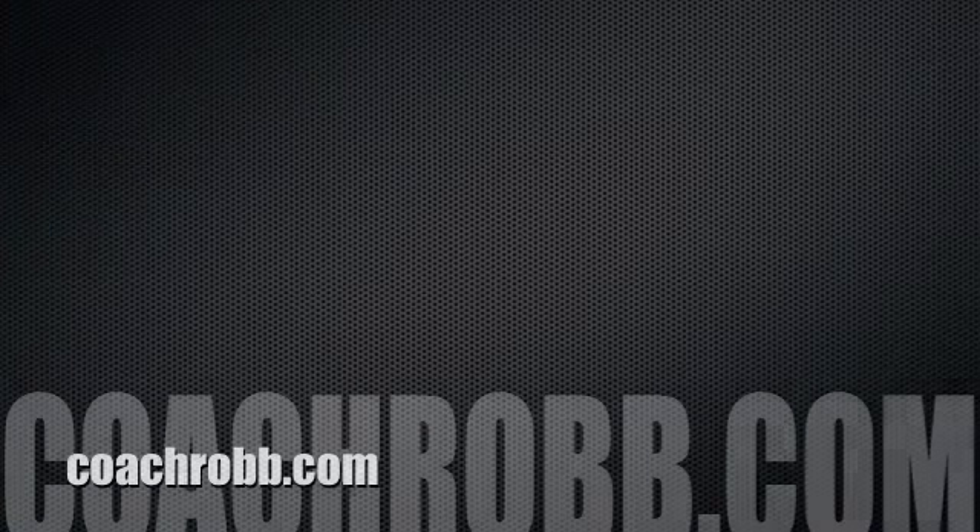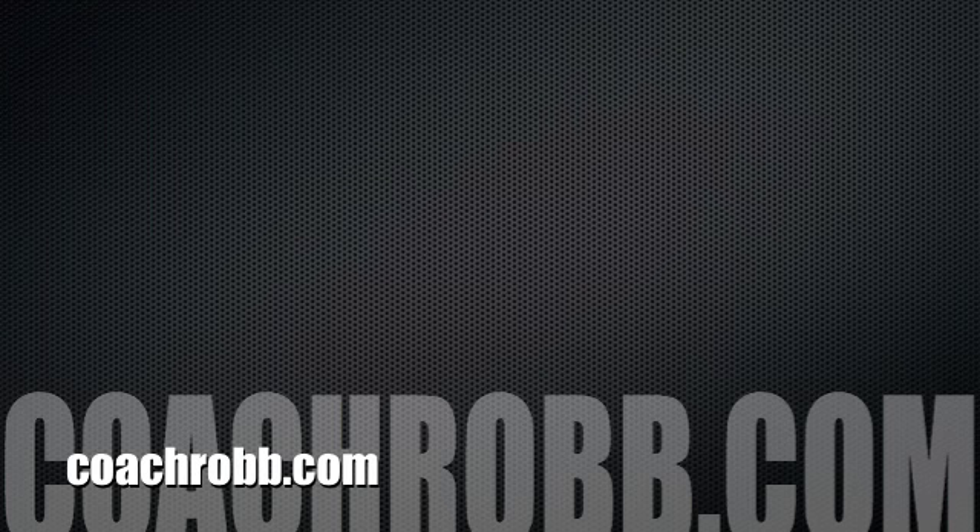If you have any questions about this or any of our videos, please visit us at coachrob.com.